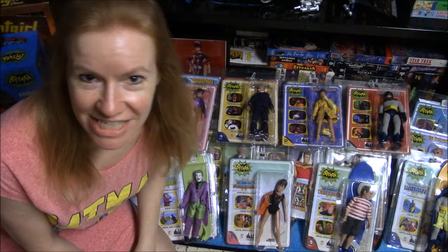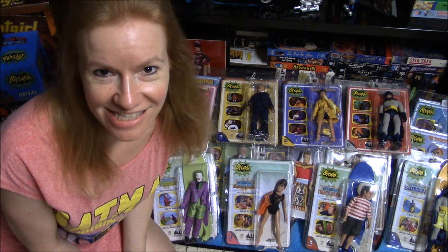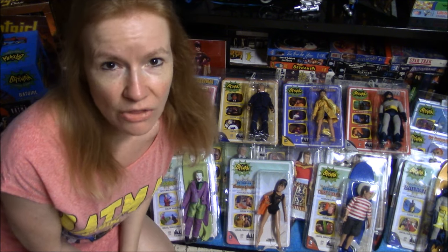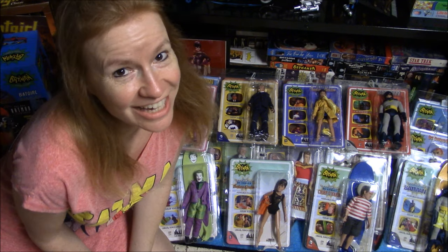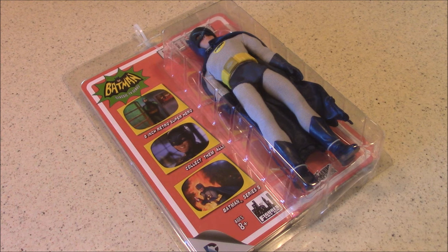It's BRB and it's Terrific TV Toys, and it is time for Series 5 from the Figures Toy Company line celebrating the 1966 Batman TV series. In this one we've got two male figures and two female figures, although the female figures are actually the same female — it's just a little change of attire. We will start with the two male figures and work our way up to the two females.